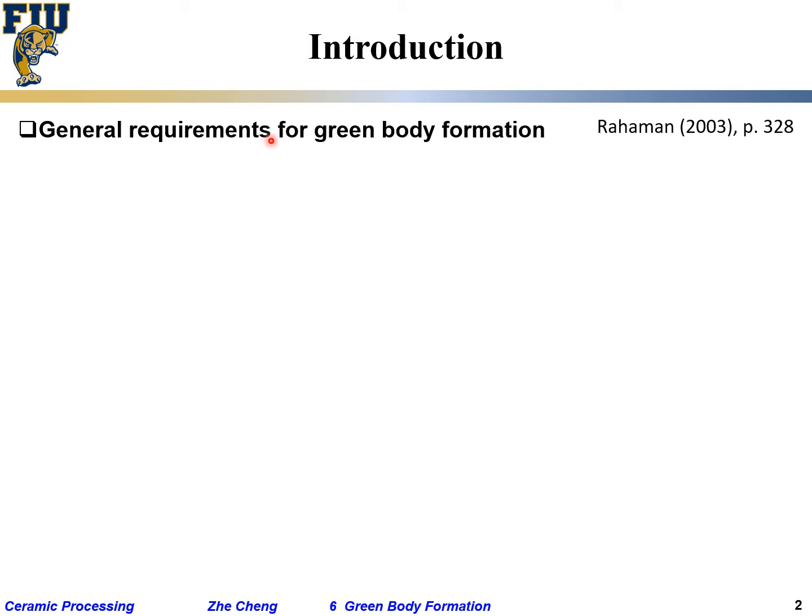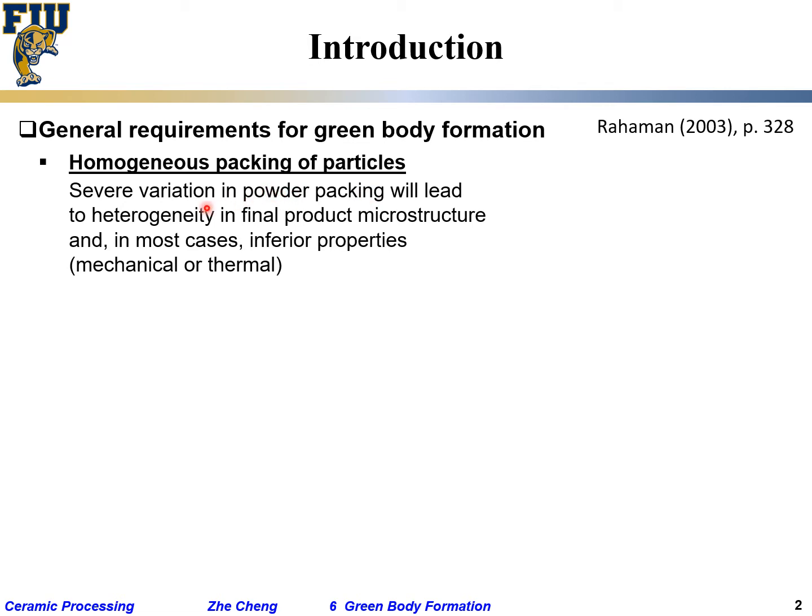So what are the general requirements for green body formation? When preparing a ceramic body, you typically want homogeneous packing of particles — very natural, very simple. On the other hand, severe variation in powder packing will lead to heterogeneity in the final product, and quite often to bad mechanical, thermal, or electrical properties.